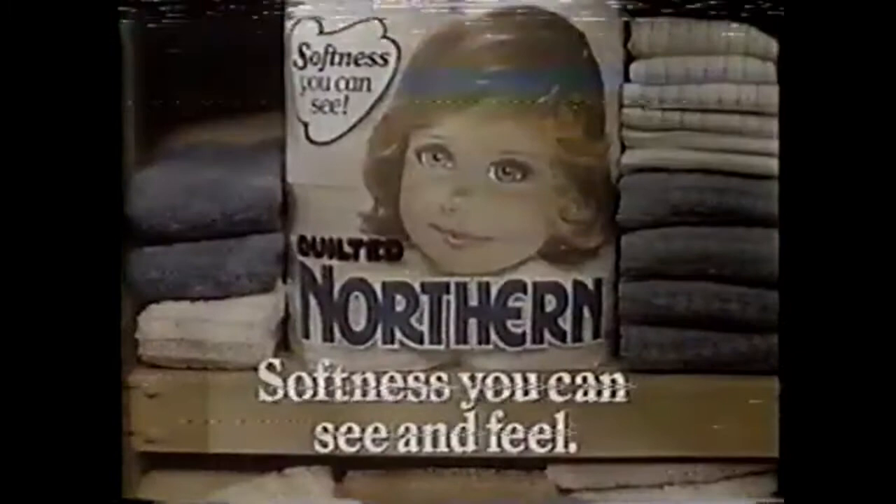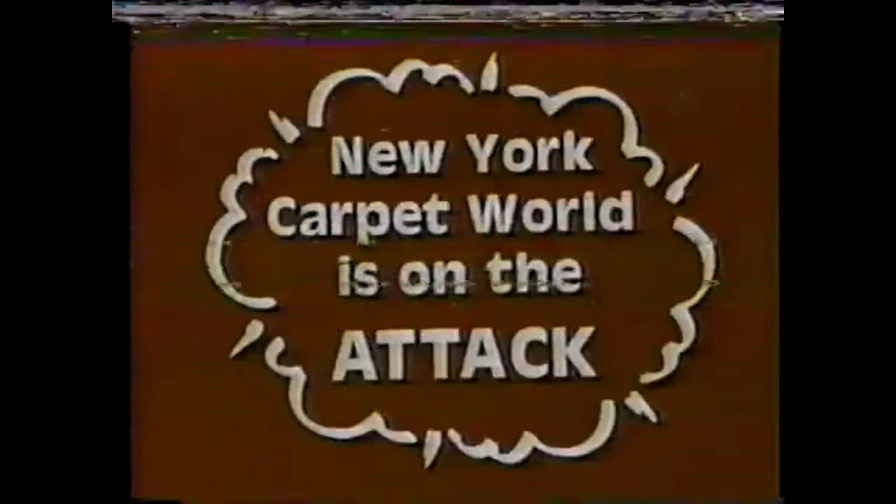While others do nothing waiting for an economic upturn, while others give you plenty of talk and puny price cuts, New York Carpet World is on the attack. Our first offensive: Operation Remnant Giveaway — this Friday and Saturday only. America's finest remnants with prices already cut, smashed, demolished. We're exploding remnant prices even lower, and on top of that, we'll give you padding for your remnant absolutely free. Free pad, this Friday and Saturday only at New York Carpet World.